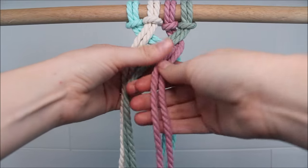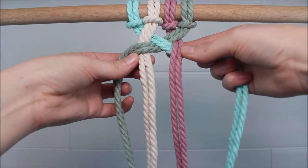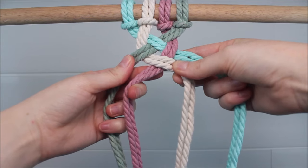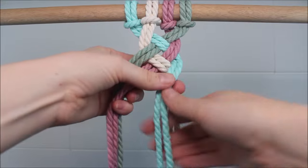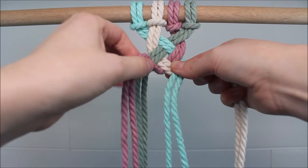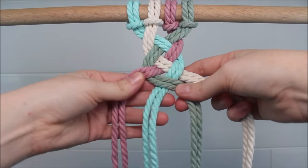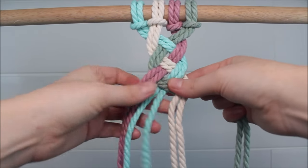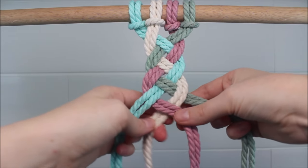So my right cord goes over the left, then my right cord goes over the left, and then in the middle, left over right. Once again: on the right side, we take the right over the left; then moving on to the left side, we take the right over the left; then in the middle, left over right. So I just like to think of it as right over left, right over left, left over right.